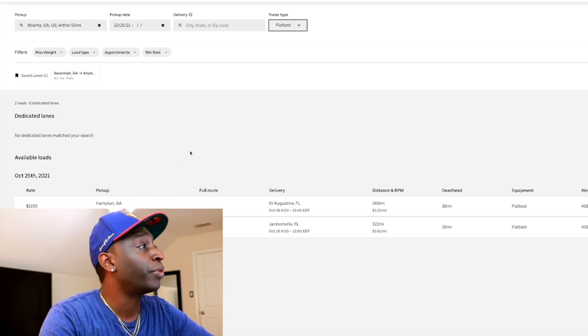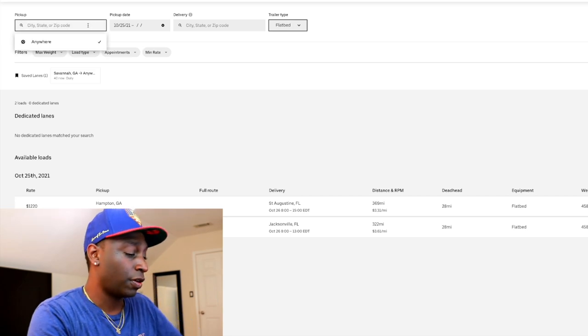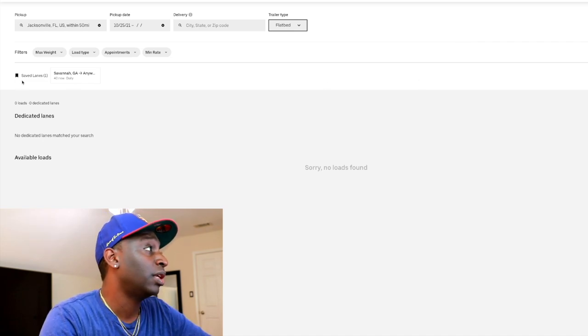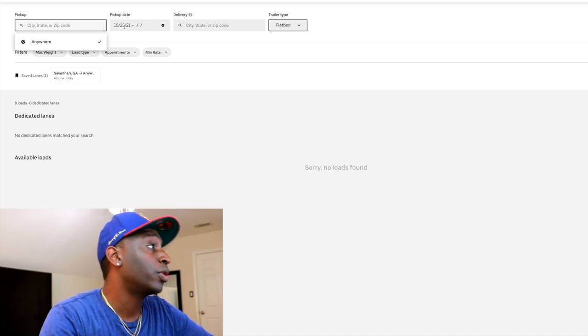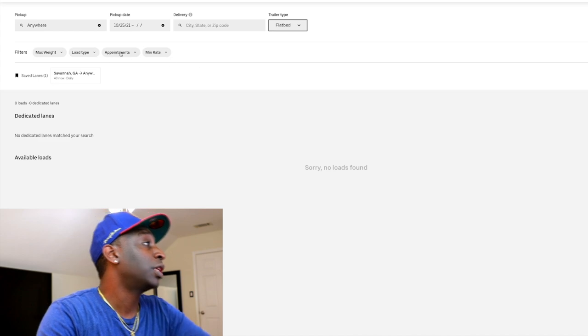If you're operating flatbed you can go from Atlanta to Jacksonville. Let's quickly check if we can get a load right back from Jacksonville — and no, you've got a deadhead out of there. So if you're flatbed and on Uber Freight needing a return load, you're going to have to look elsewhere. But just to give you an idea, this is the Uber Freight load board — if you're brand new you can run with Uber depending on where you're at.